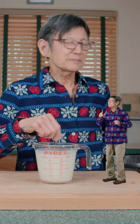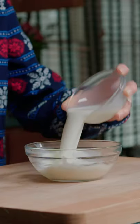Mix faster, Linger! Don't talk to me like that. Then in a bowl, mix milk and corn starch.